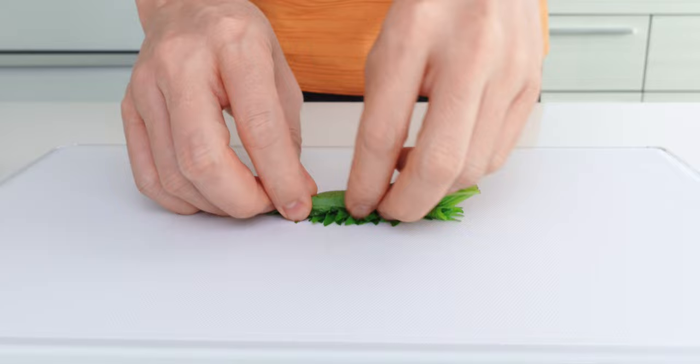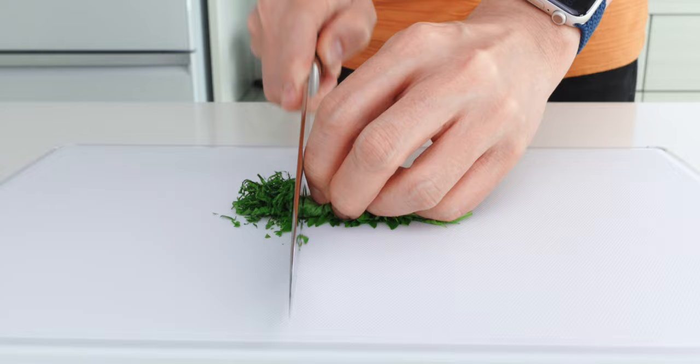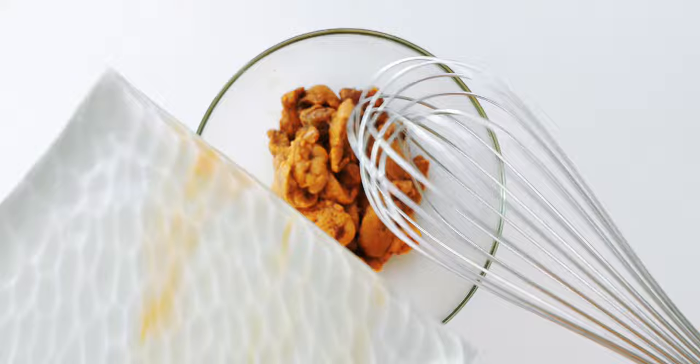For the shiso I'm going to roll up the stack of leaves and then use a sharp knife to cut them into thin threads. This is called a chiffonade in chef speak and it's a good way to prepare garnishes. By the way if you can't find shiso, basil or scallions are both tasty substitutes here.